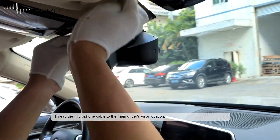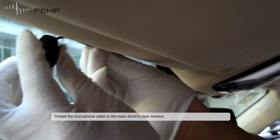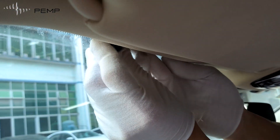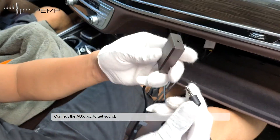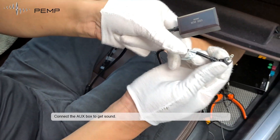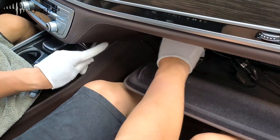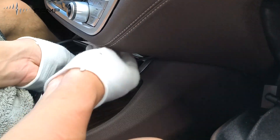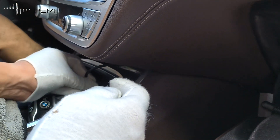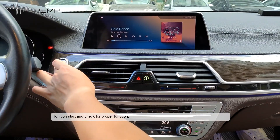Thread the microphone cable to the main driver's visor location. Connect the AUX box to get sound. Then perform an ignition start and check for proper function.